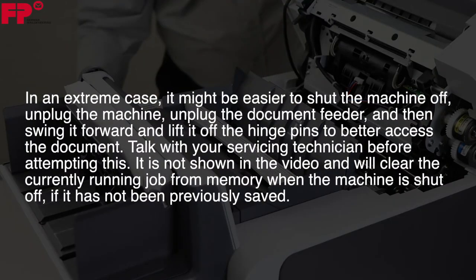In an extreme case, it might be easier to shut the machine off, unplug the machine, unplug the document feeder, and then swing it forward and lift it off the hinge pins to better access the document.